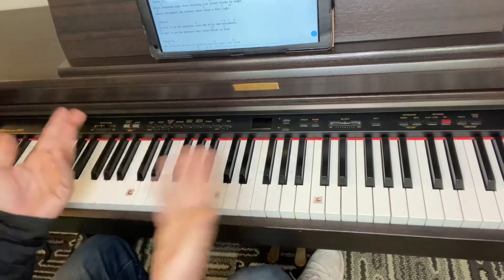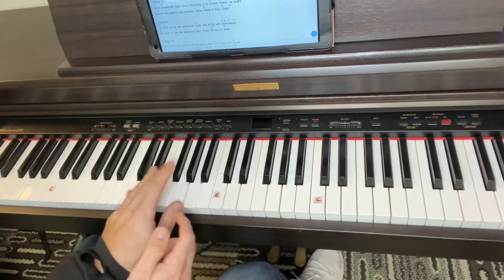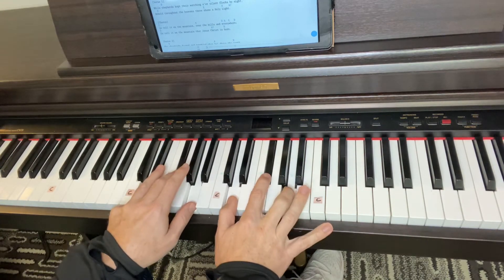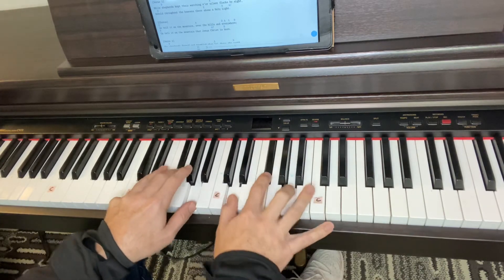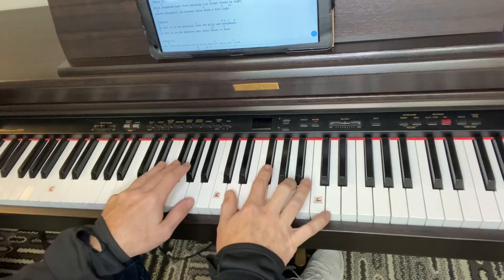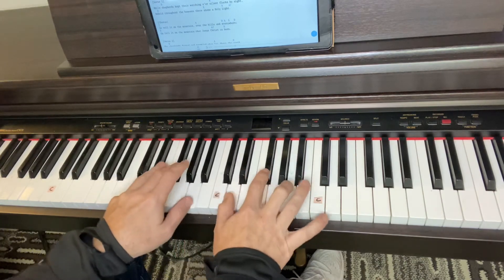Now all you're going to do with your left hand, once you get comfortable with the right hand — it's called a rhythmic pattern. You're going to play the exact same chords as this hand. I use my pinky finger, middle finger, and thumb. So that's a D. I do both hands together — this is your base hand, this is your lead hand. Both hands, then your right hand. Go Tell It on the Mountain, to A, over the hills and back to D, everywhere. Go Tell It on the Mountain, that Jesus Christ is born.